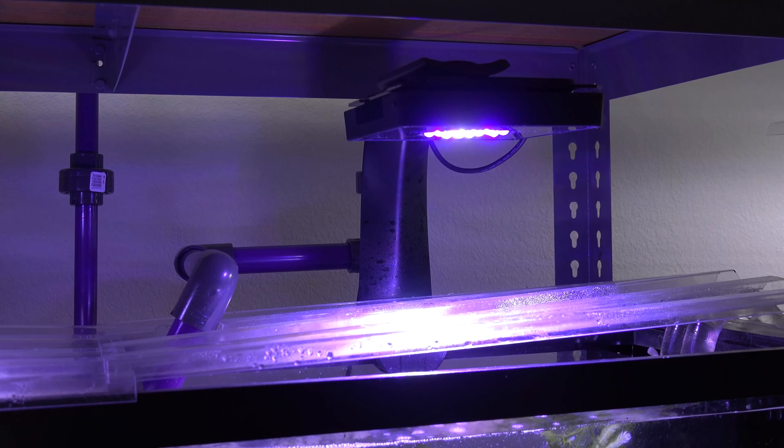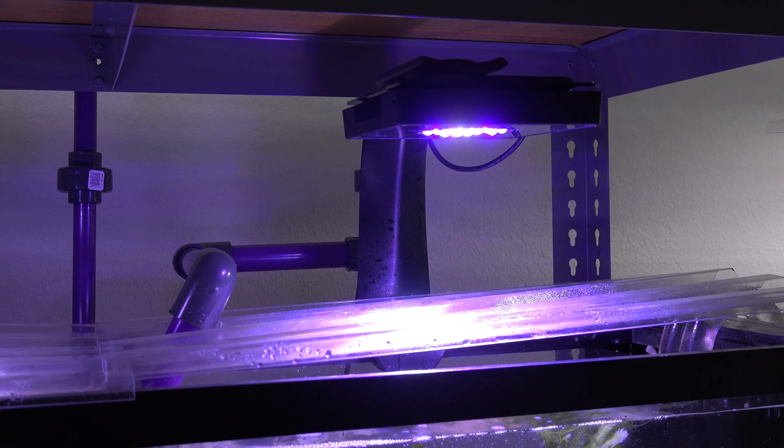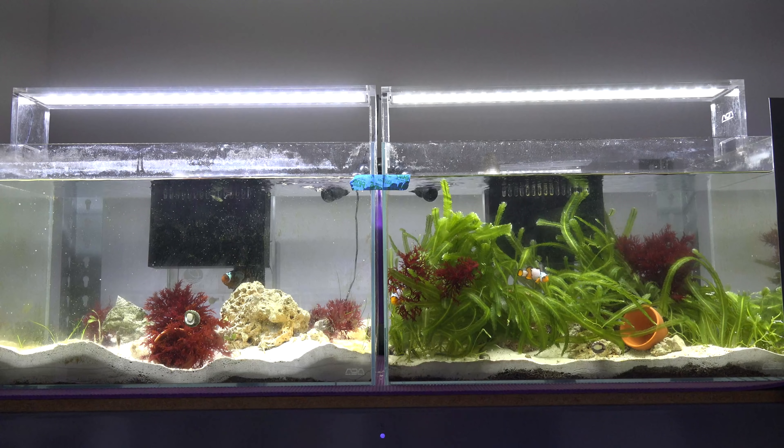Because of the extra macroalgae and also the flakes and whatnot that's in the tank, the tang has grown and colored up very nicely. It's really nice and purple, and the yellow tail is just really, really nice. So I'm happy that the purple tang is doing very well in this setup. The lights in this tank are two Ecotech XR15 Pros, Gen 4 version. No issues, no complaints with these LEDs. I love them. It grows coral like crazy, the bubble tip anemone loves it, and the macroalgae actually grows really well under this light setup as well.